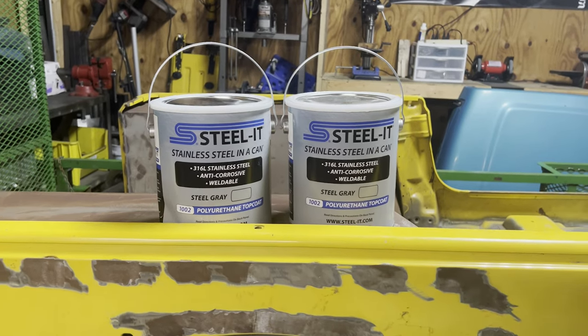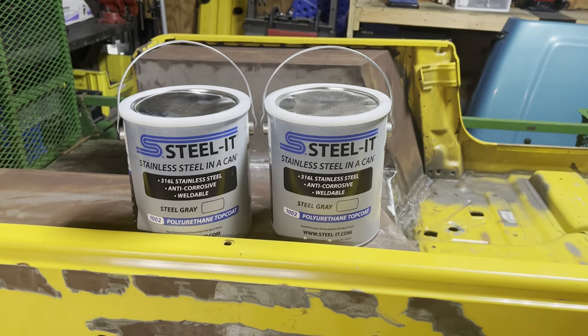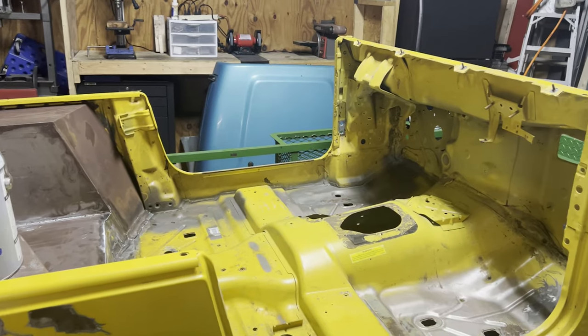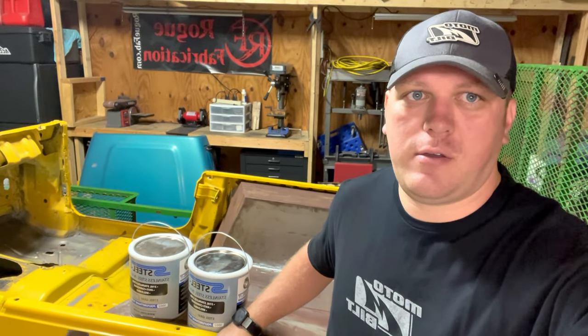First thing I got for the Jeep, other than those MotoBuilt fenders, are these. My buddies over at Steel It sent me not one but two gallons of their Steel It that's going to come out of a spray gun. I've got a big compressor, so I'm going to try to find a good spray gun for this. This thing is getting coated top to bottom, done right, all in gray Steel It. I'm going to head off to a place in Orlando that does dustless blasting and drop this body off. We're going to blast the body, prep it right, coat it, and then start throwing some new parts at it.